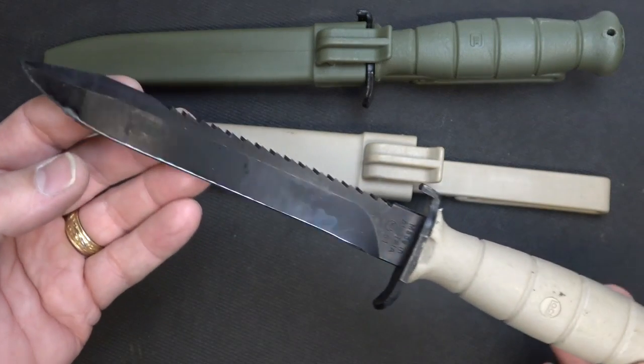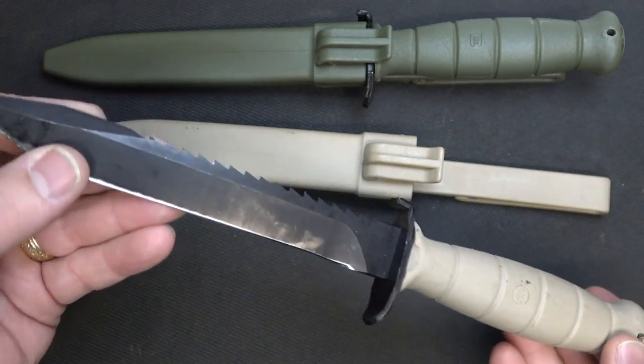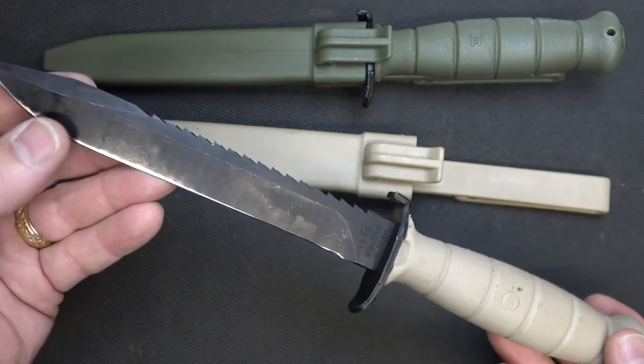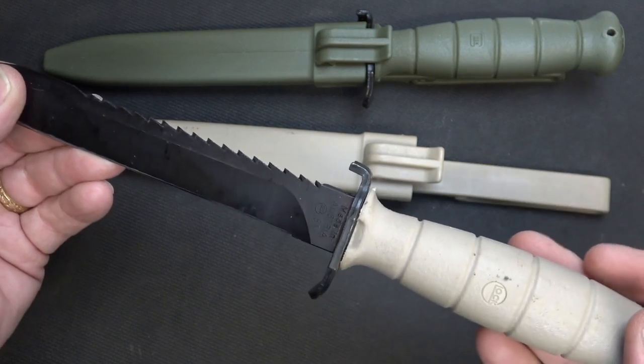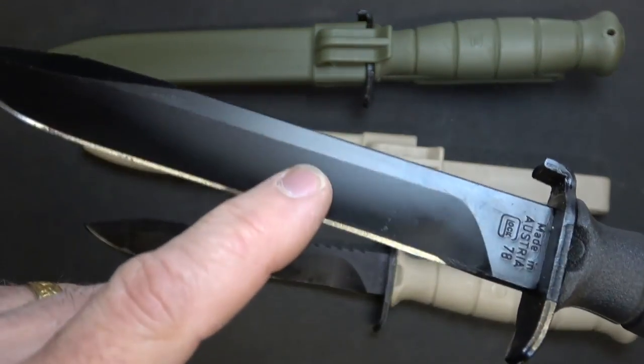These are being used by a number of different armies around the world, including Austria, where these are made, and then Germany, India, Denmark, and a host of other countries including South Korea.